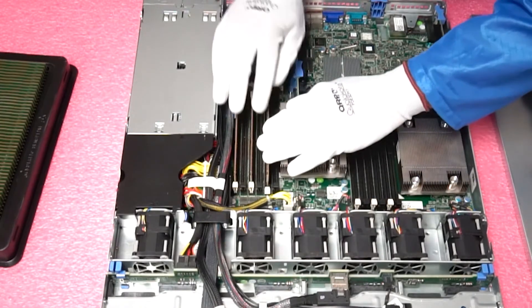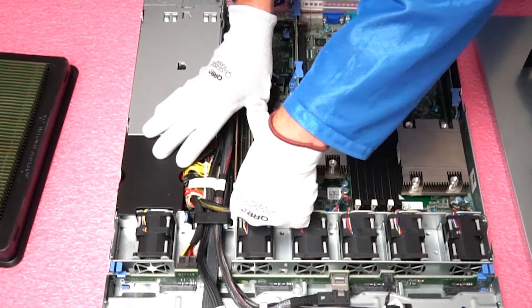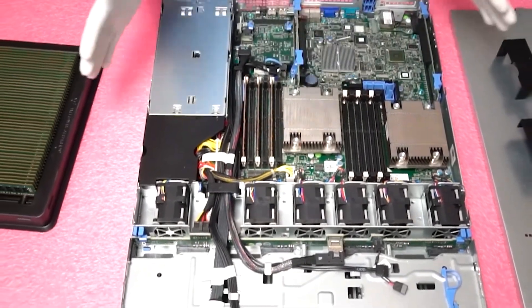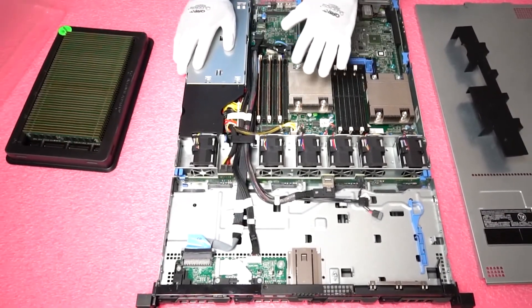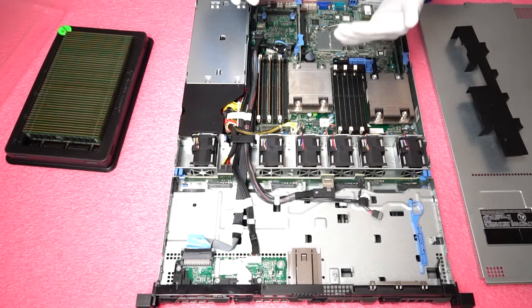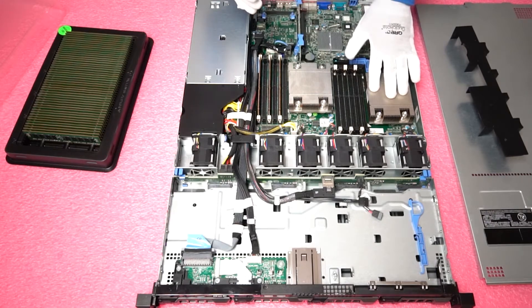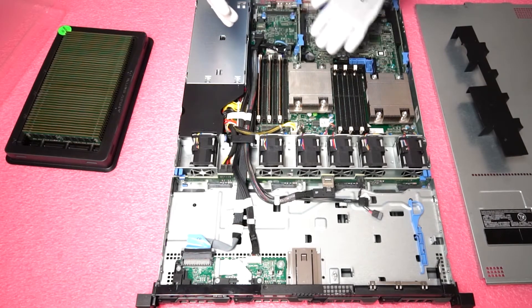Just like that we have added three 16-gig modules into CPU one and it took us no time whatsoever. When you upgrade memory you get much higher performance than if you upgrade a hard drive or your CPUs. Generally CPUs are so far ahead of all the rest of technology that upgrading them really doesn't improve performance in some of the other areas.